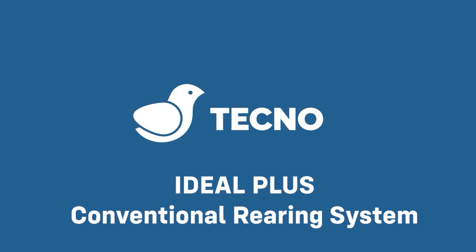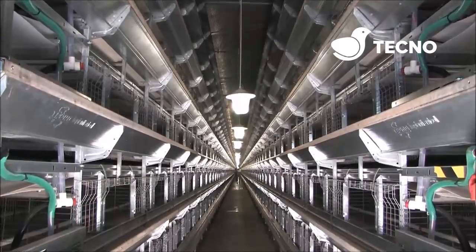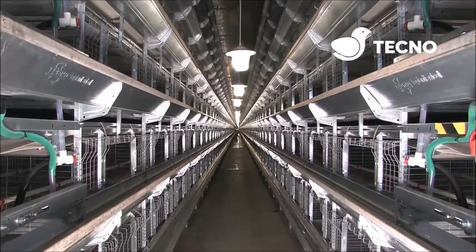Welcome to the world of Tecno, renowned for supplying poultry equipment around the world. This video shows the Tecno rearing cage at day old and 9 weeks.